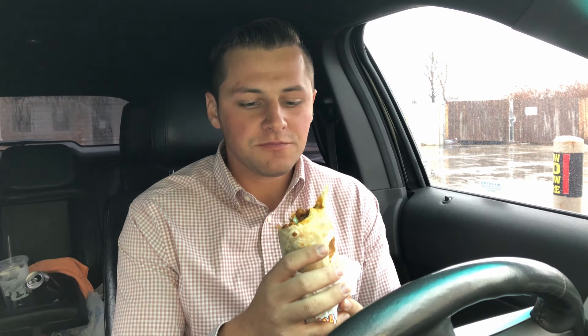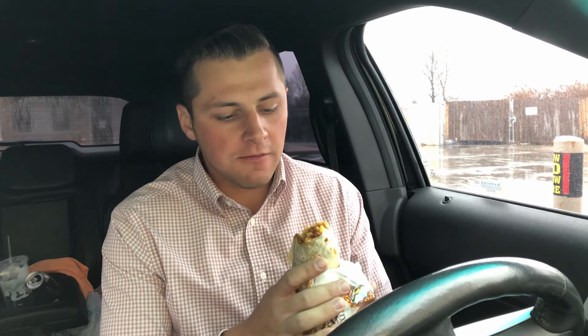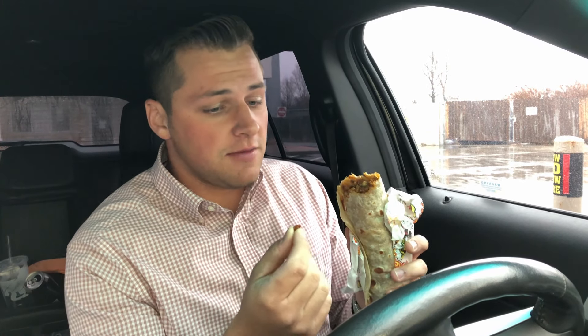A different type of video today — no camera person, it's raining outside. So I went through a Mexican drive-thru called Ava Laredo's Mexican Fresh and got one Adobada burrito, which has Adobada or spiced pork.